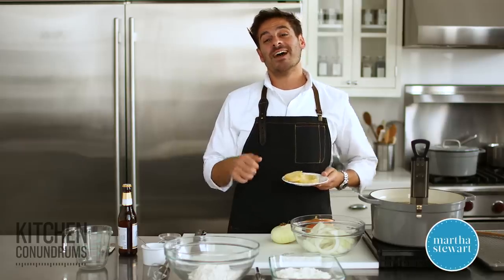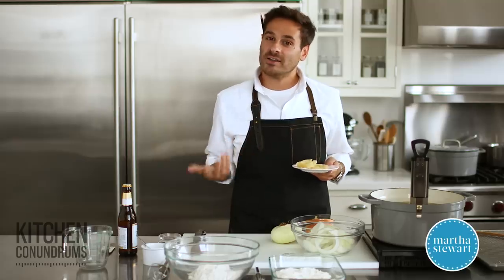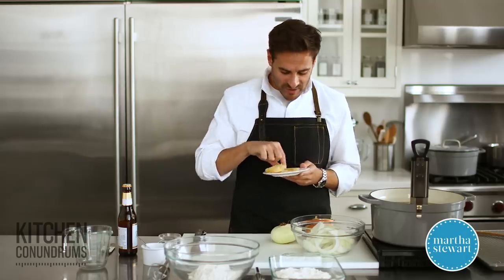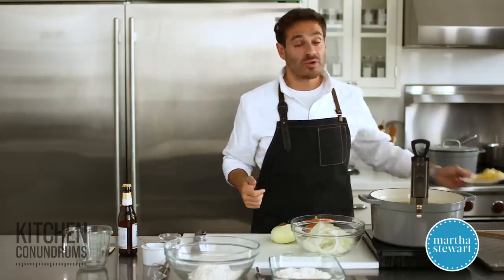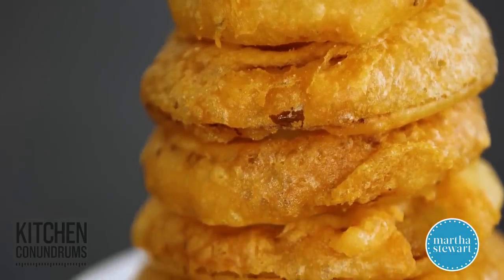Hey everybody, Thomas Joseph here, and today I am really excited to share with you a kitchen conundrums on onion rings, one of my favorite things. Now, when you've tried to make onion rings at home, have you ended up with something like this? A soggy, oily, and just completely unappealing onion ring? Well, today I'm gonna share with you a restaurant-quality onion ring recipe that is foolproof. So, let's get started.